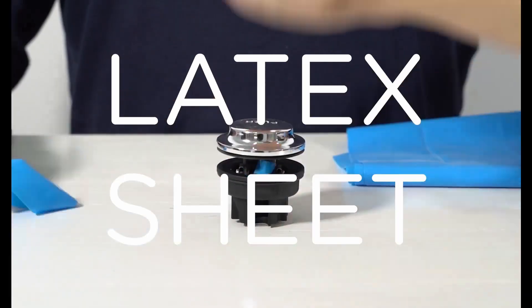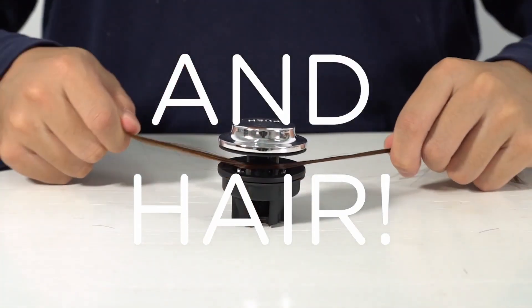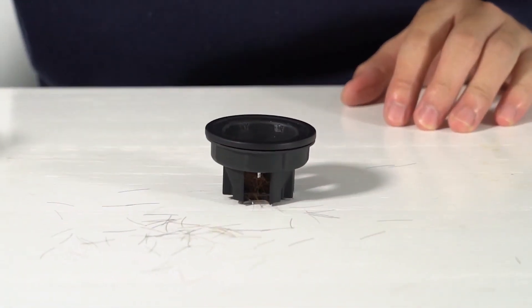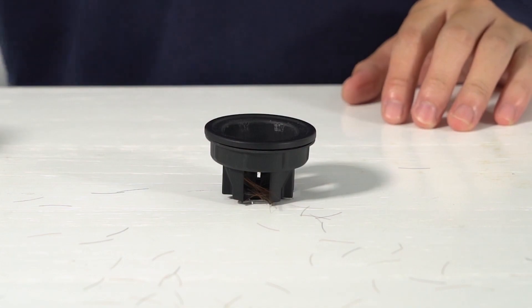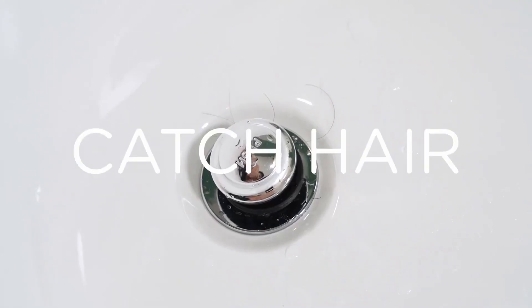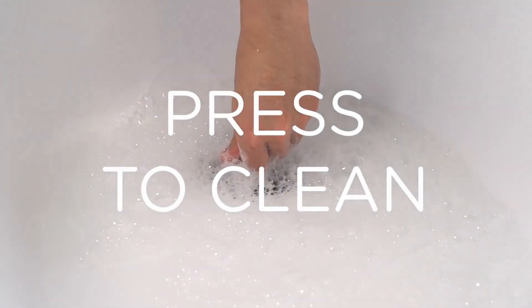No matter latex sheet, plastic string, fishing line, and most importantly hair — Press Drain can cut them all. See how the hair gets cut into pieces? Press Drain is a never-clogging bathtub drain, specifically designed to capture hair with water flow. The internal quadrant blades will easily shred all the hair entangled in the drain, and hair pieces will flush away with water.